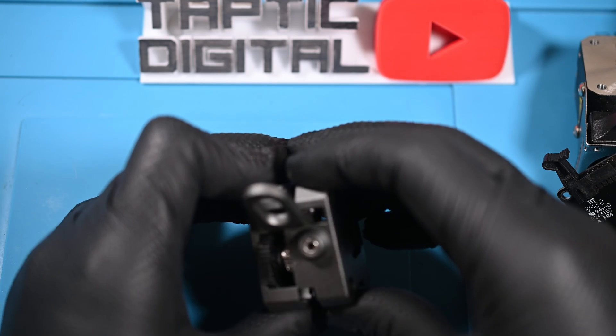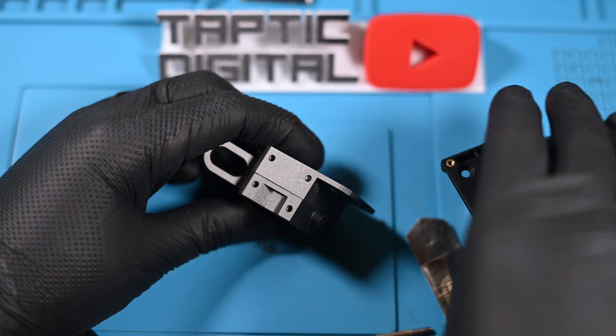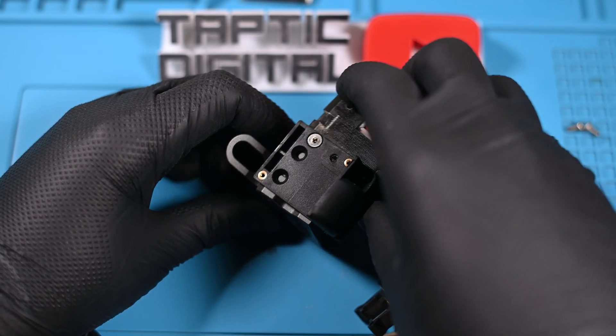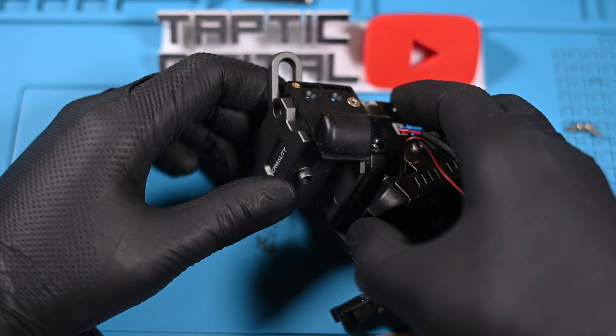Getting the gearbox back together is equally as challenging, at least if you've played with the gears like I did — now they're all out of alignment. So what you've got to do is press these together very carefully, and you may actually have to manually turn the stepper motor from the front to get these gears to line up before it finally clicks back into place.